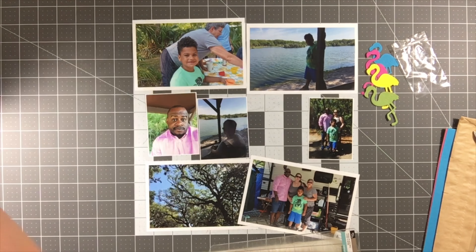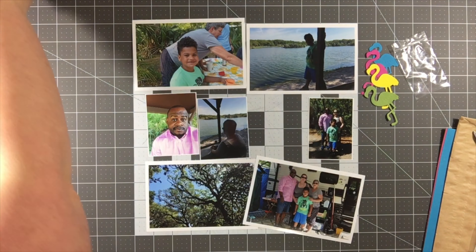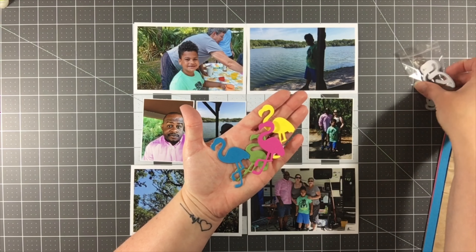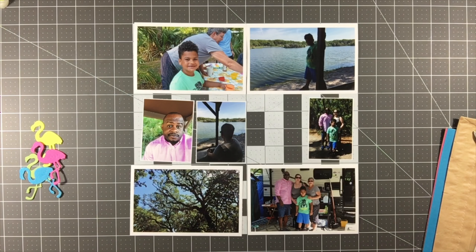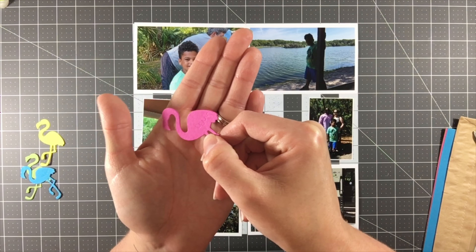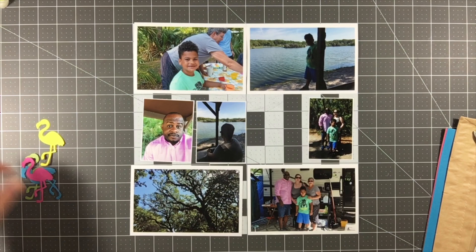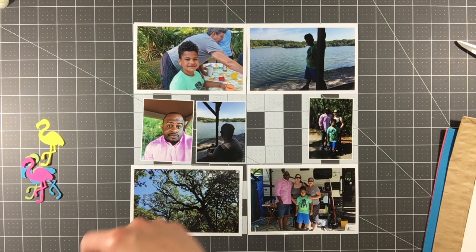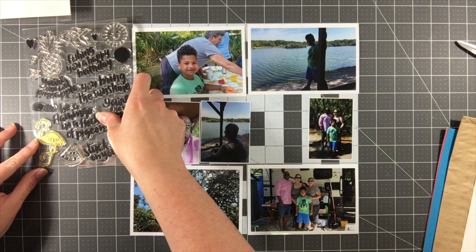I wasn't sure how I was going to use it, but I wanted to go ahead and cut out a couple of these flamingos. I took the four different colors of cardstock — they're really bright, beautiful colors — and die cut a flamingo from each of the colors. There's also a stamp from the stamp set that lines up perfectly on the flamingo.